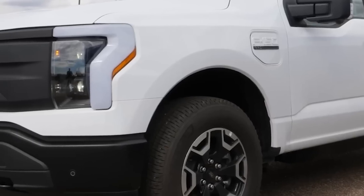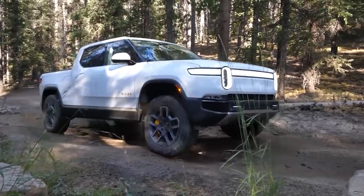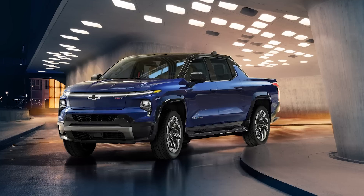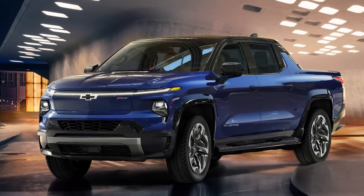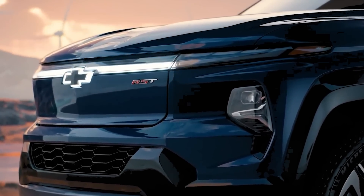2023 is proving to be an electrifying year for trucks. Ford and Rivian have recently started producing electric offerings. Tesla is poised to begin delivering their Cybertruck, and now Chevy is entering the mix with an all-new Silverado EV. But don't let that name fool you — this is a radical departure from what Chevy has ever offered.